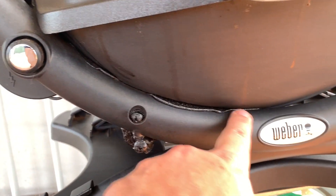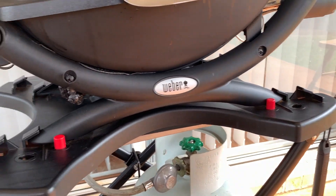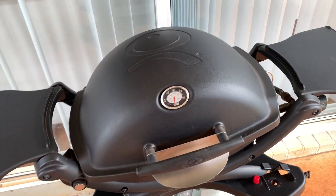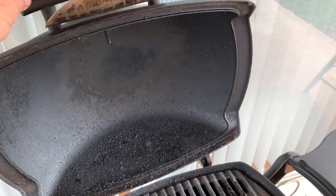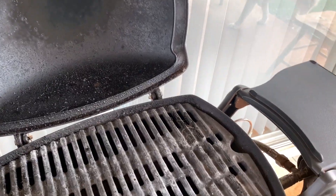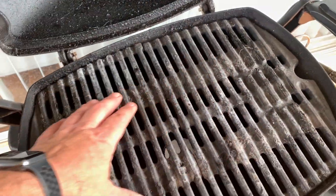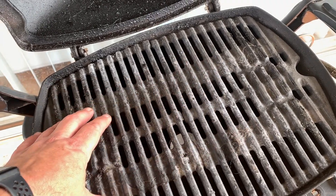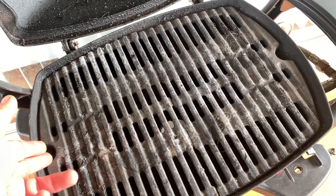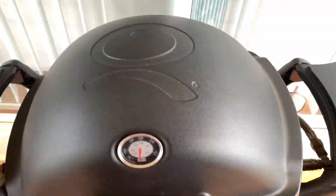The barbecue ended up resting on the plastic. As you can see, this barbecue is quite clean — I do keep my barbecues fairly clean. Any of the stuff you can see in there is still from when I did the roast pork. I had the trivet that the pork roast was sitting on. I've taken that out and the pork roast ended up in the bin because it actually burned.